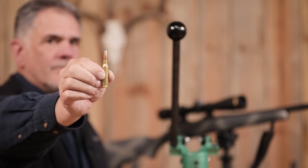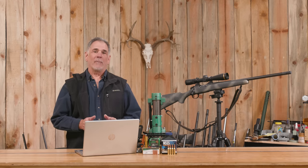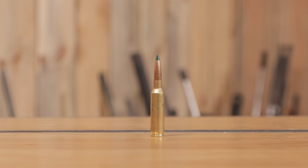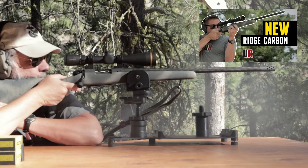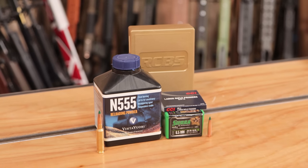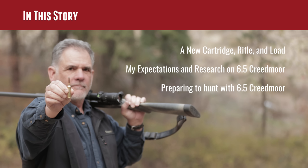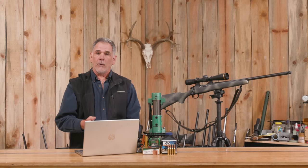I never thought I'd be saying this, but I'm hunting with a 6.5 Creedmoor. Guy Miner here from UltimateReloader.com, and it's about darn time. In this story, we're going to talk about me using a new cartridge — introduced in 2007, the 6.5 Creedmoor, but I'm just getting around to using it. We're going to talk about a new rifle, this Bergara, the load I came up with matching the 6.5 Creed with that rifle for hunting, my expectations, the research I did, and how I prepared the load and the rifle for hunting.